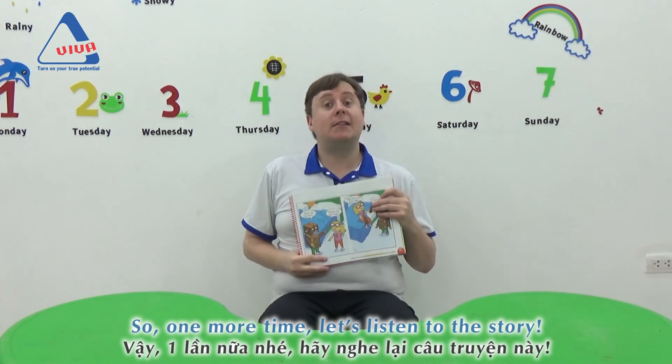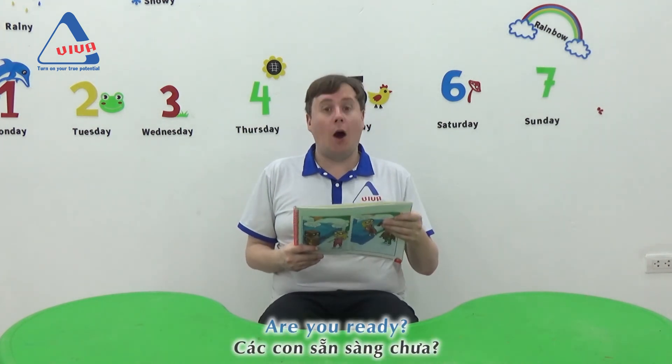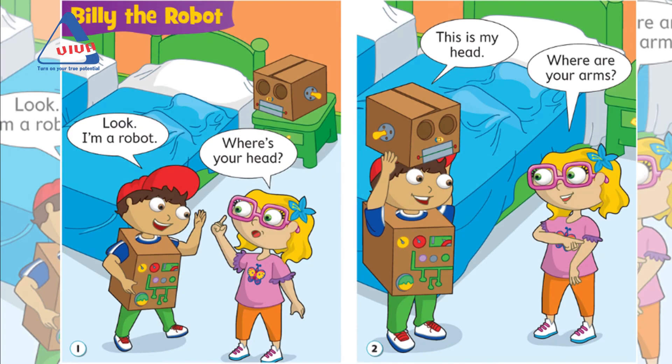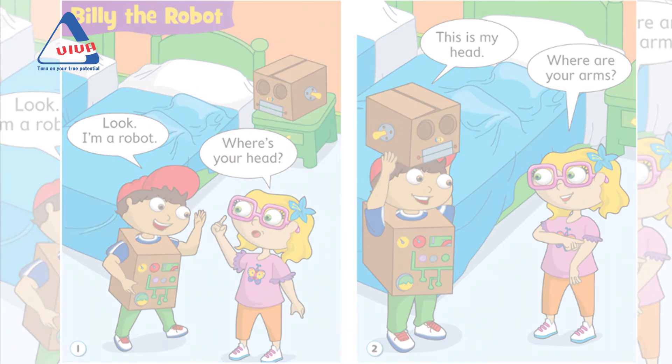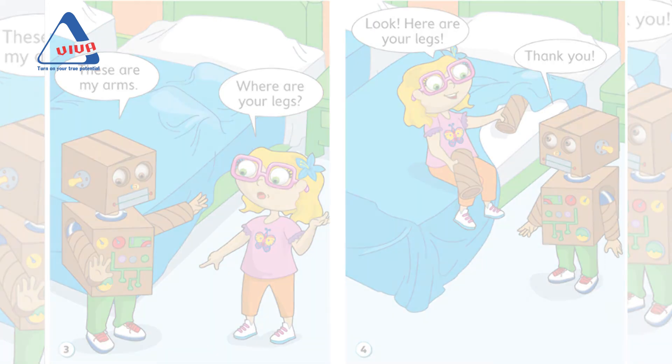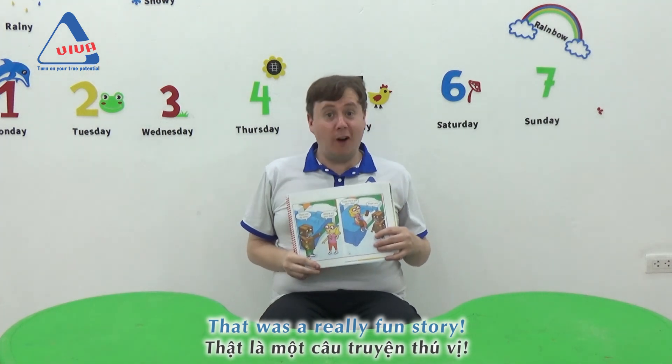One more time — let's listen to the story. Are you ready? Here we go. Look, I'm a robot. Where's your head? This is my head. Where are your arms? These are my arms. Where are your legs? Look, here are your legs. Thank you. Wow, that was a really fun story! Did you enjoy the story?